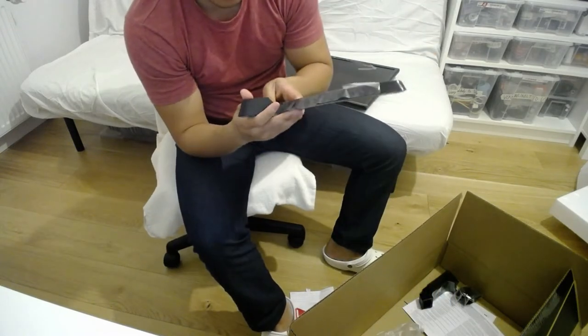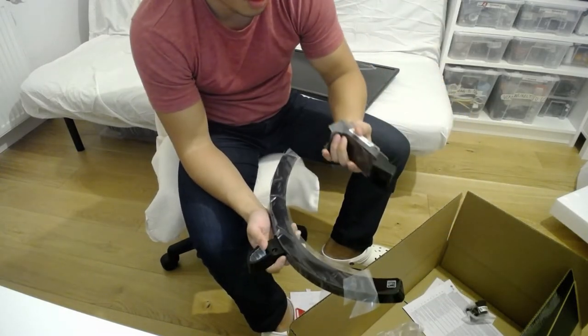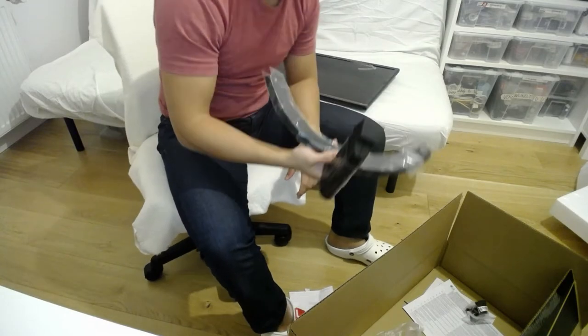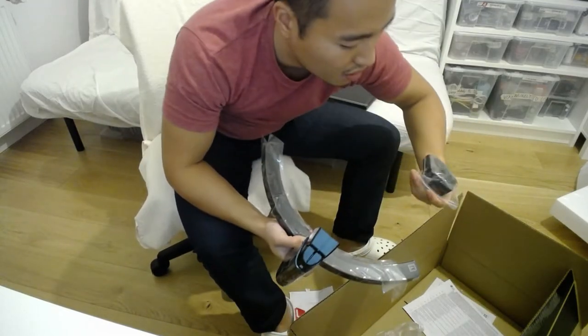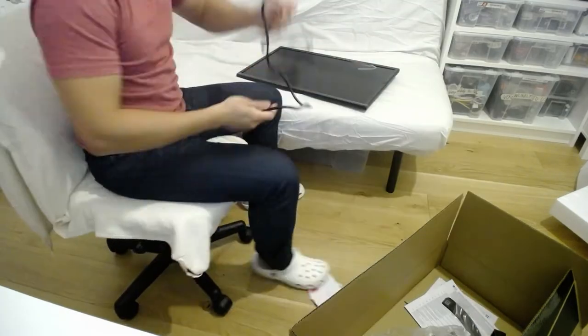I'll stand here. The stand looks nice, but I'm not going to use the stand. I can plug in here and show you guys, but that's not my goal — I have a monitor arm. Let's get the arm.